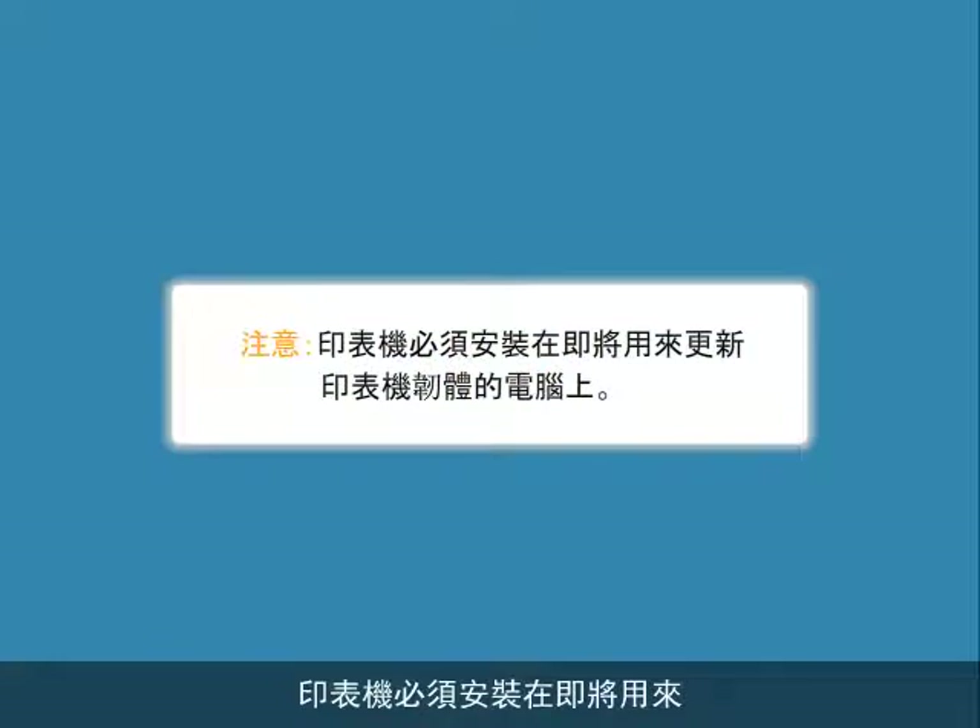Your printer must be installed on the computer you are going to use to update the printer's firmware. Because installing the printer is unique for each system configuration, we will not provide those instructions here.